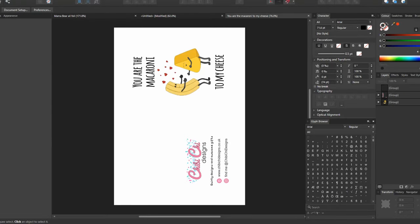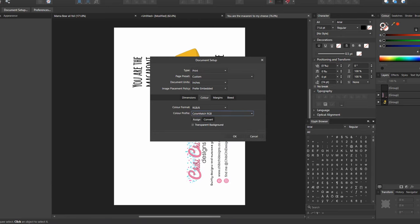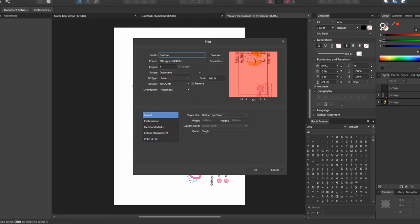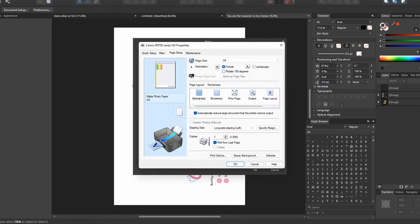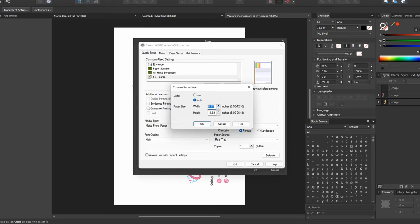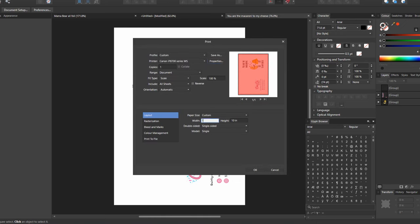Before I print I always check my document properties to make sure the size is correct for the media I'm printing on and that the colors are correct. I've done a video before about the different ICC profiles for my printer — unfortunately I can't advise specifically as they all seem different. Then I go to the actual print settings, make sure I've selected the correct printer, and use my preset for card blanks. I manually change the size to custom, set it to inches, select 7 inches wide by 10 inches high, and then make sure everything matches up in Affinity.